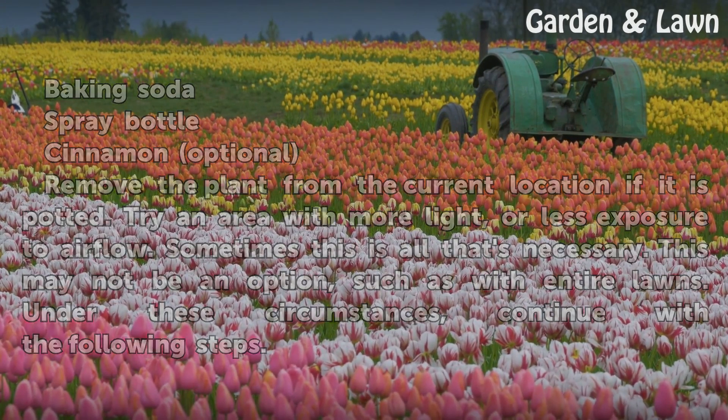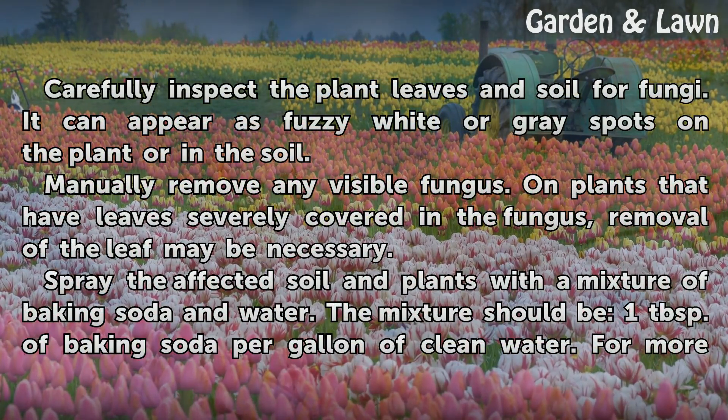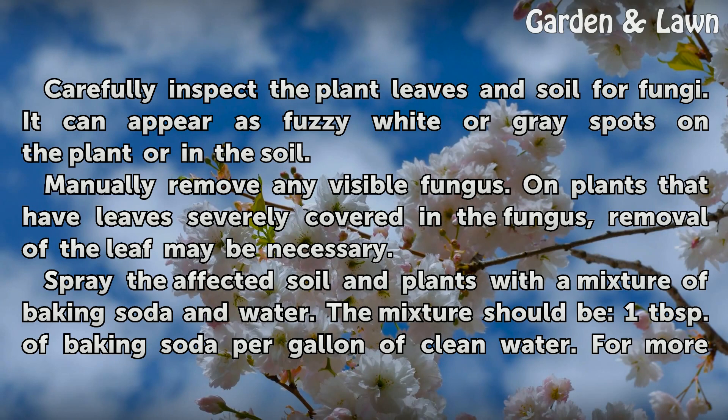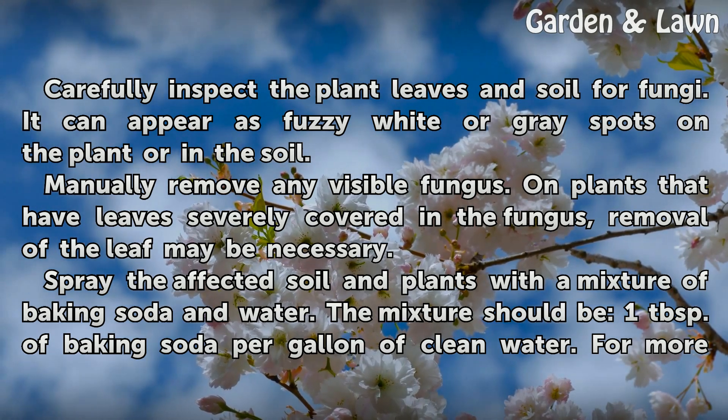Under these circumstances, continue with the following steps. Carefully inspect the plant leaves and soil for fungi. It can appear as fuzzy white or gray spots on the plant or in the soil. Manually remove any visible fungus. On plants that have leaves severely covered in the fungus, removal of the leaf may be necessary.